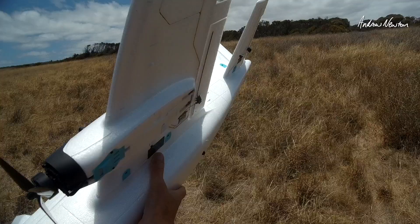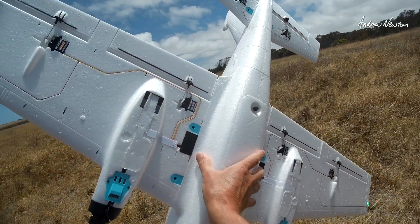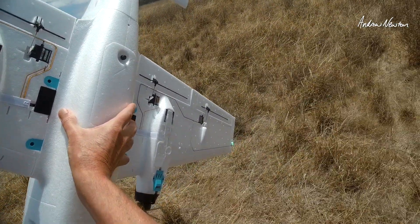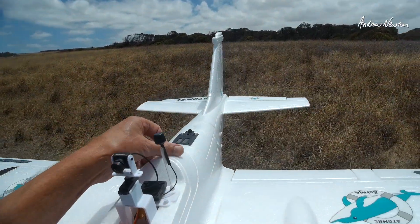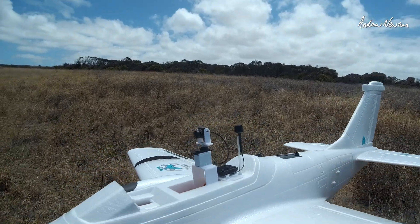I've just taken the gear off because I can't fly it here. I've put the foam inserts in and taken the steering servo out. So let's go for a fly and check out how the panning FPV looks.